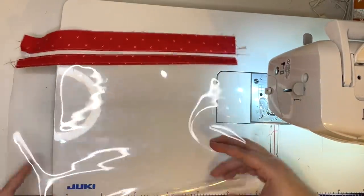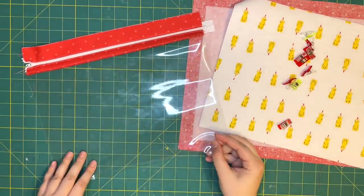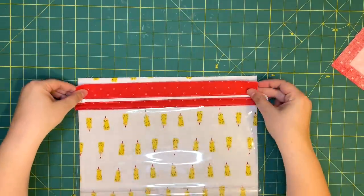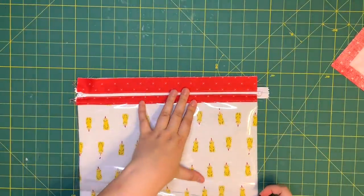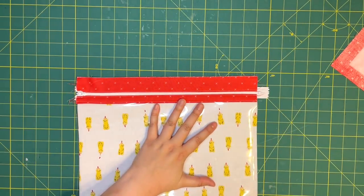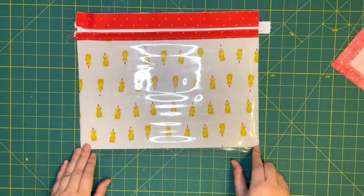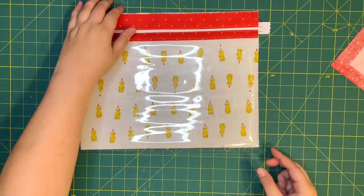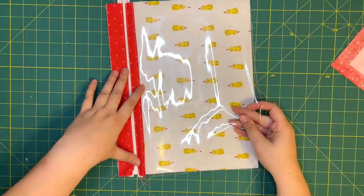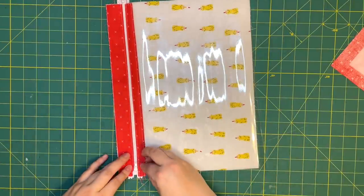Now we have the front of our bag made. Let's start assembling. The first thing I'm going to check is that the front of the bag is the same size as the inside front. My vinyl is a little bit too long — I tend to overcompensate and cut it a little long, because it can always be trimmed down, but you can't add more to it. I'm trimming about a half to almost a full inch off. As you make more bags, you'll get a feel for how much vinyl you need, but I like to leave myself a little extra wiggle room.